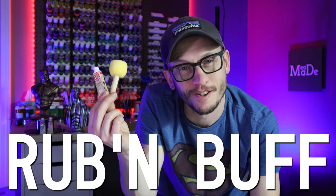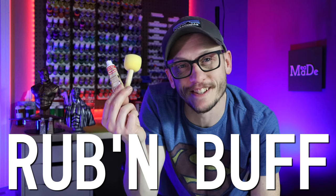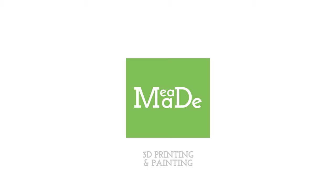Hey everybody, Chris here from It's Meat Made, and today I am going to be talking about what everybody painting 3D prints should have in their arsenal, and that is rub and buff. So let's get into it.